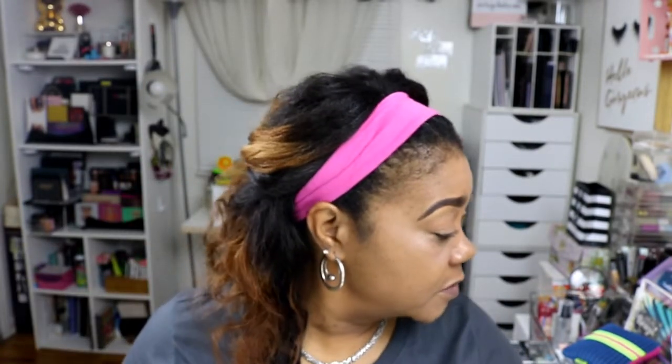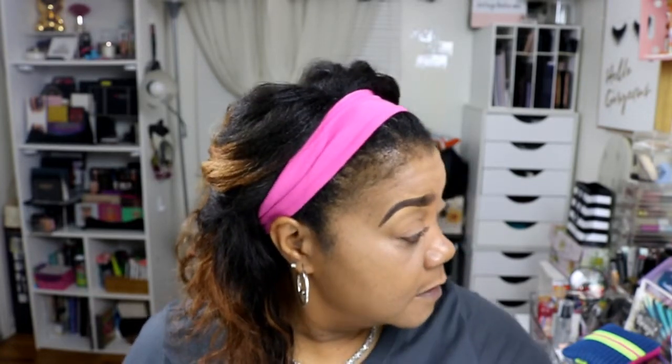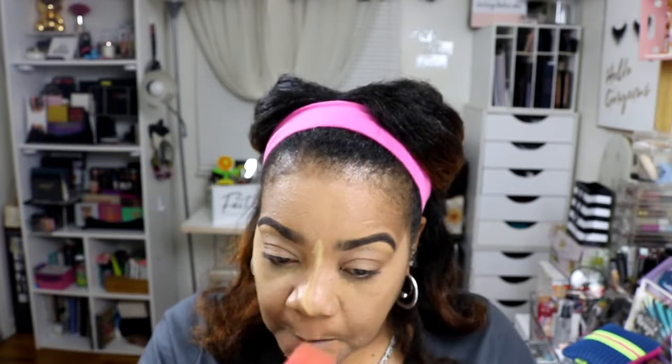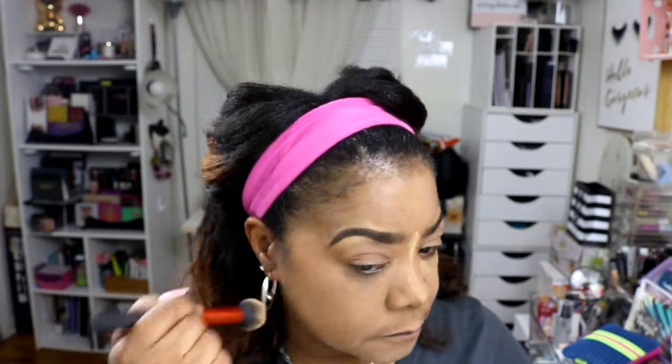Now we're going to set. I'm going to use the Too Faced setting powder — I couldn't get my hands on my Air Spawn right now, so we're going to try this setting powder. I'll dust this away and whatever I have left I'm just going to dust into the skin. I like the finish of this foundation!